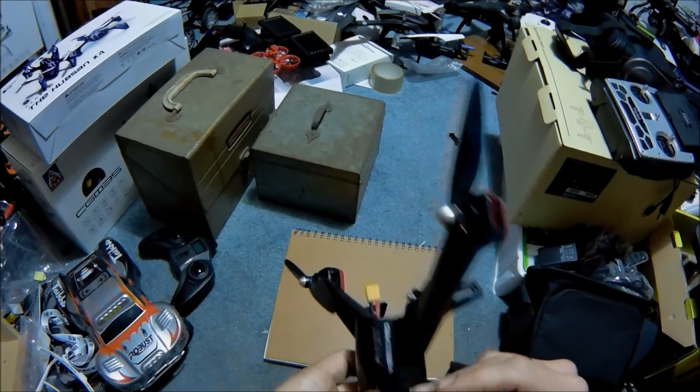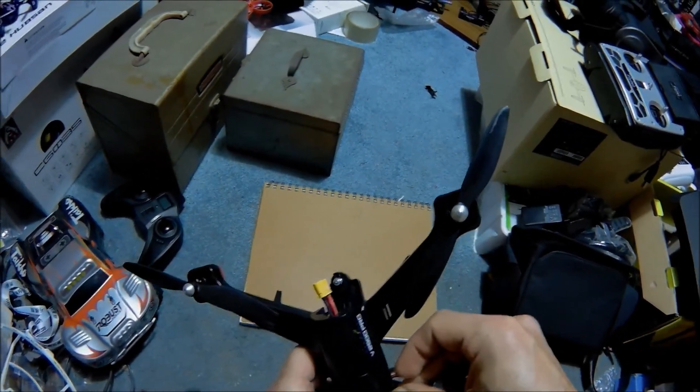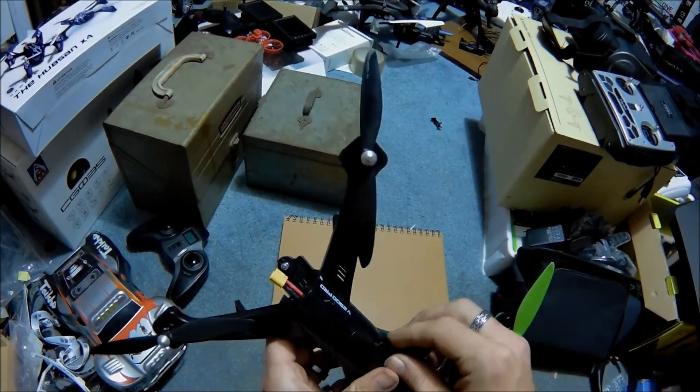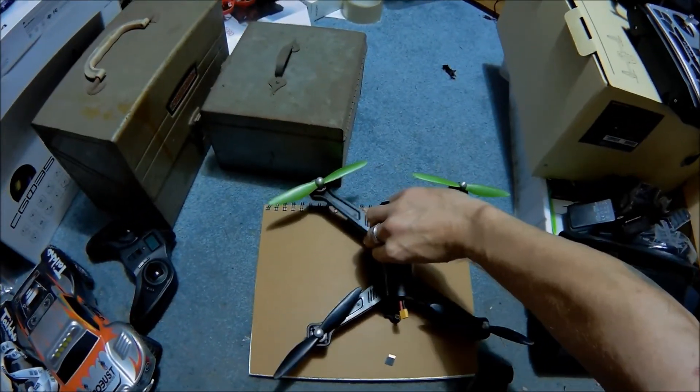I really wish I would have known this when I was out flying because I did get some pretty good video but it's all jumpy — I'm really not going to produce it. Again, the metal pieces on the back you want sticking up, that's how this goes in and it is spring loaded — press it in.